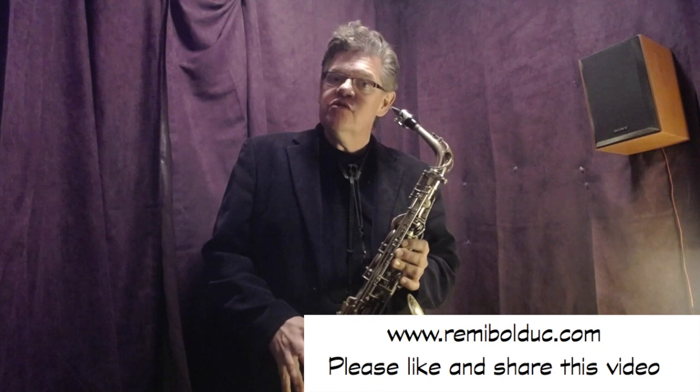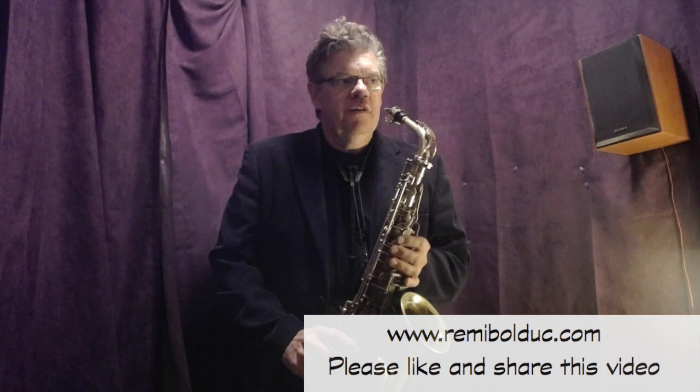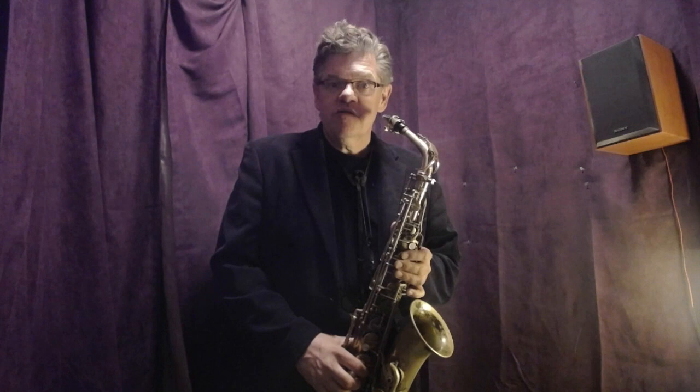Hi, my name is Rémy Bolduc and I will now start a new series on saxophone. I have been doing videos on improvisation but I thought it was time to talk about sax. I will start with sound, and there are quite a few exercises I do: long tones, overtones, attack, different intervals and stuff like this. I will start by talking about the long tones.